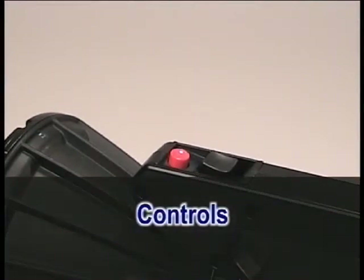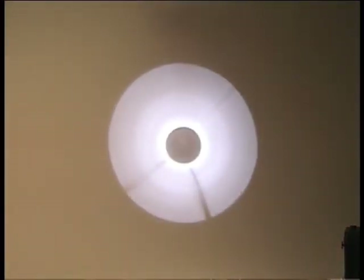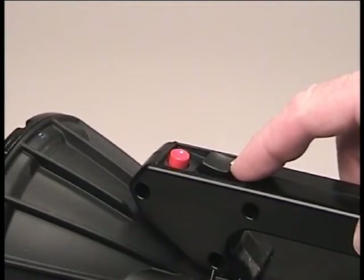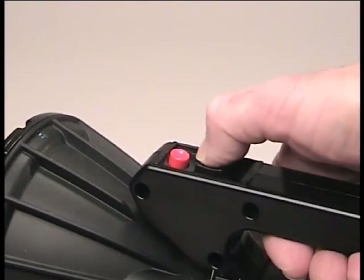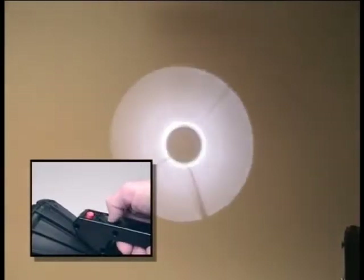All of the searchlight's functions can be controlled by the same hand that holds the light. The momentary contact red button turns the light on and off. The black square button is the beam conditioning switch — it is a joystick that can be rocked in all four directions. When rocked forward, the beam will zoom tighter. When rocked to the rear, the beam will zoom out wider.